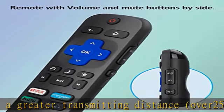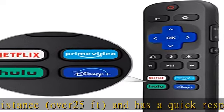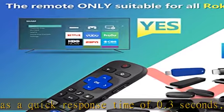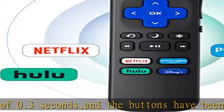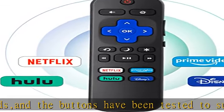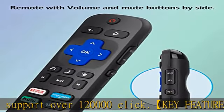Easy to use: using our remote couldn't be easier since no programming or setup is required. Just insert two AAA batteries and it is ready to go. Warning: batteries are not included. The remote is made of high quality ABS plastic and silicone, making it very comfortable and durable. The buttons are soft and respond very sensitively.